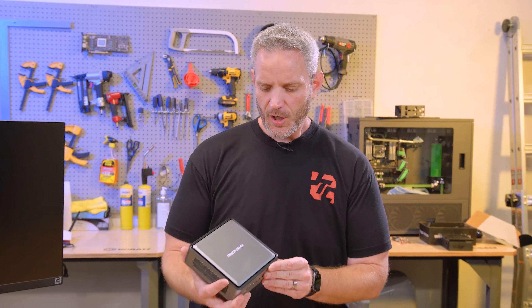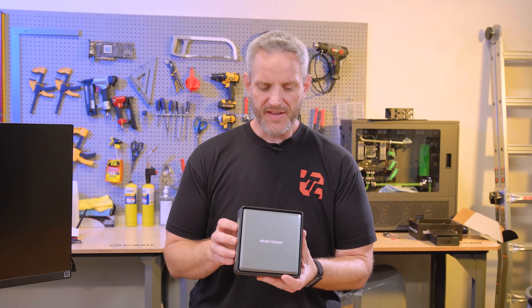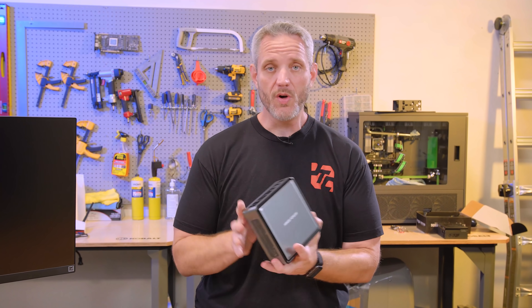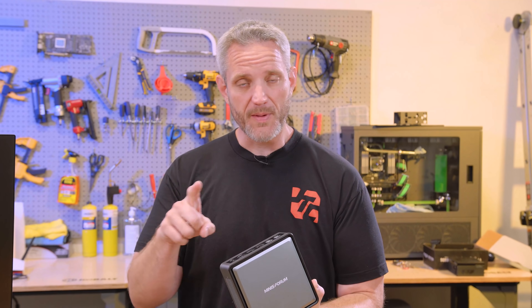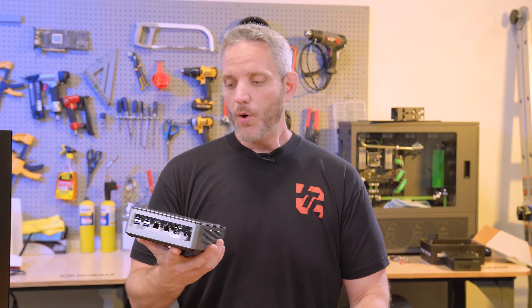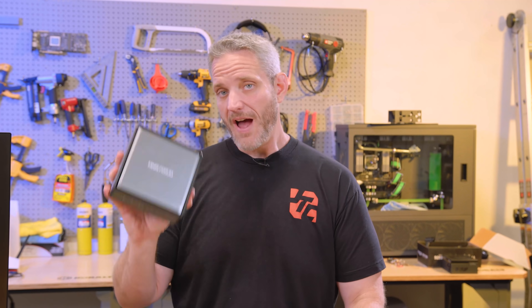Remember this video we did a couple of videos ago about the Mini's Form Desk Mini PC? It really shocked and surprised us at how good it actually is. We do have another review coming in the future about the big brother of this, but I thought, why not take this opportunity to see if we can add a graphics card to this.